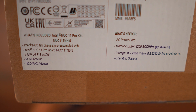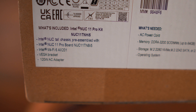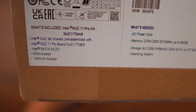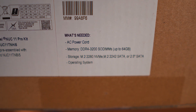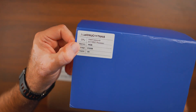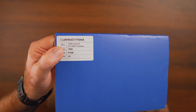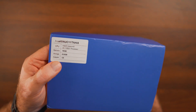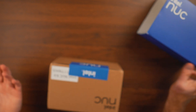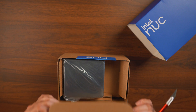It's a 4-core, 8-thread processor. The information on the box is a little misleading — one side lists Wi-Fi 6 (AX201), a VESA bracket, and a 120-watt power adapter, while the other side says you still need a power cord, memory, storage, and operating system. This is very confusing because the sticker on the other side indicates memory and storage are included. I'm not sure if they're referring to maximum capacity — it's a little controversial.